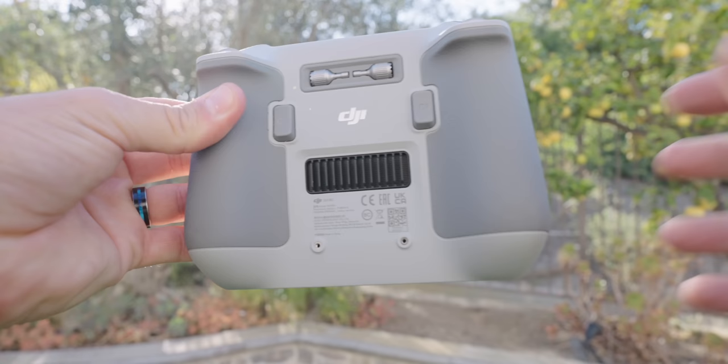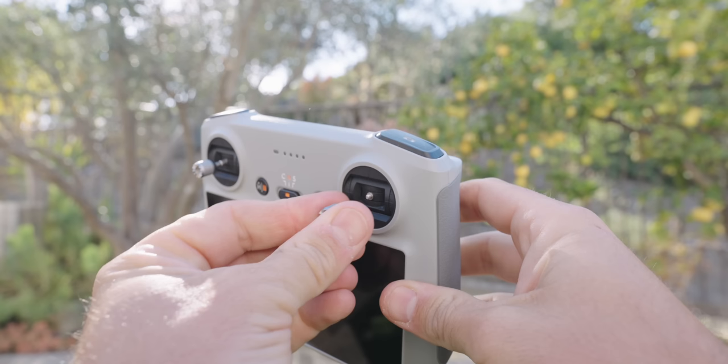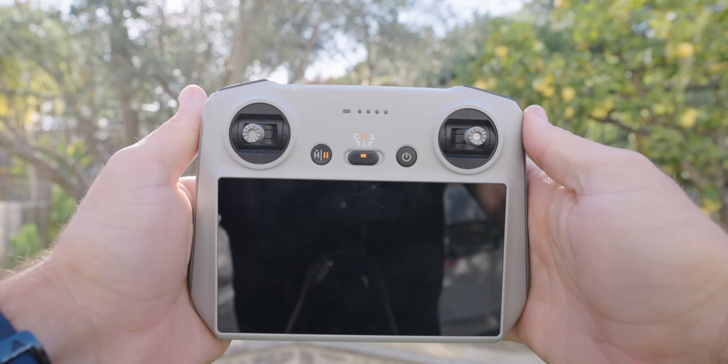On the back of the DJI RC with screen, you have two thumbsticks — pull them out and screw them into the front. This controller has a screen built in, so basically everything that's on your phone is built into this controller. It's an all-in-one system that's lightweight and not much bigger than the standard controller.